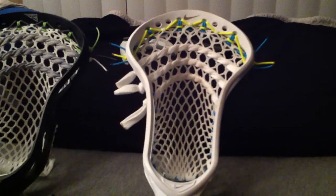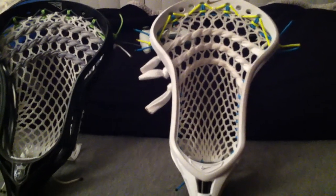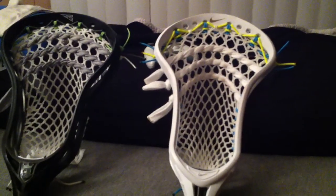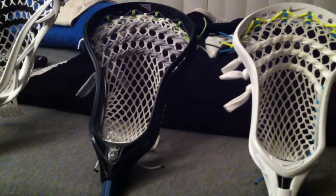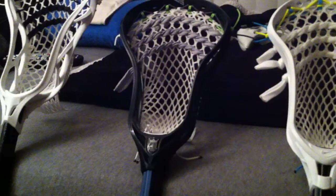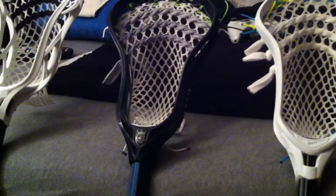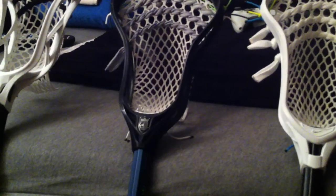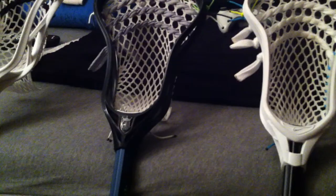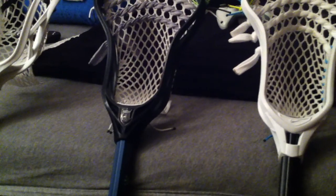Getting back to shooter setups for defensive heads: I recommend three straights and maybe a nylon up top. Make them kind of loose going loose to tight, tightest at the bottom, so it doesn't sail five feet in the air. You want a little bit of whip so you can fling it off the plastic and get it up the field. For mesh, I recommend stringing defensive pockets with 20 mil - it breaks in easier, is softer, holds the ball more, and gives a somewhat quick release with more hold and a whippier feel so the ball doesn't get dislodged when carrying.